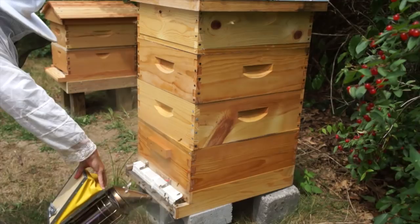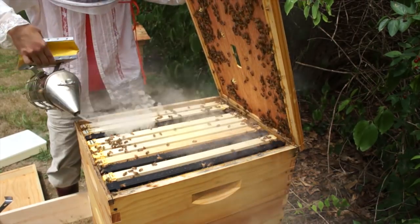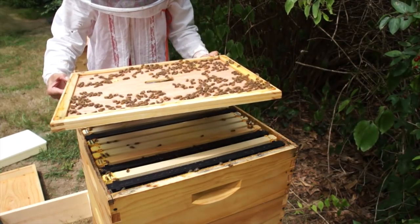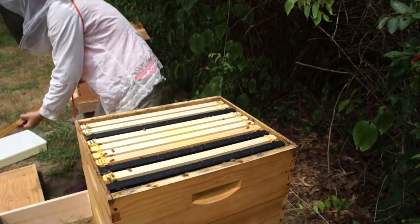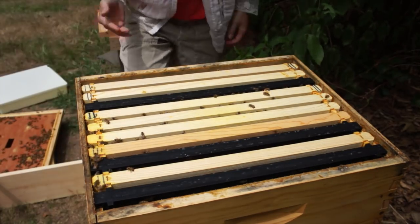Give them a little smoke and let them know I'm here. I'm going to take the feeder off. Make sure the queen is not on the inner cover - this queen is marked nice and blue and I don't see her. I'm going to check in this box. I added this box a few weeks ago, and I just want to see if they're drawing this out at all.